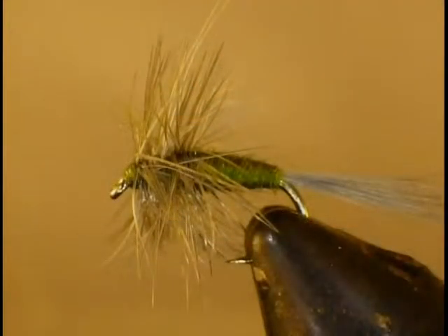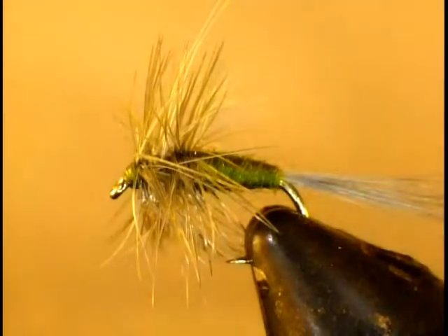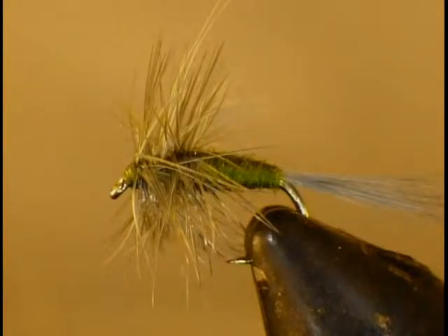We also have the olive dry fly, which are available quite a bit. They hatch in the mornings and sometimes late in the afternoon on cloudy days. They can range from a size 12, which is pretty big, down to a size 22 — a tiny little fly that the fish will feed on.